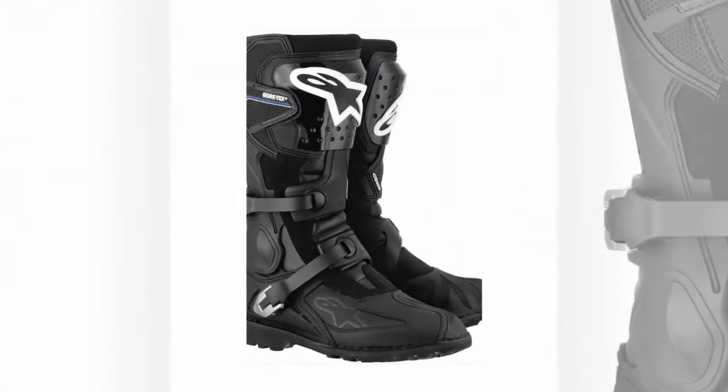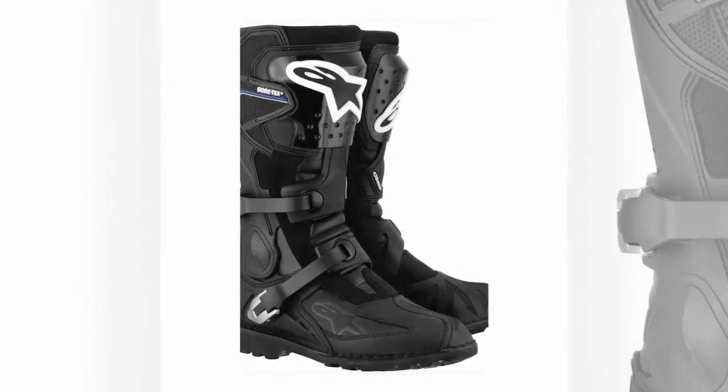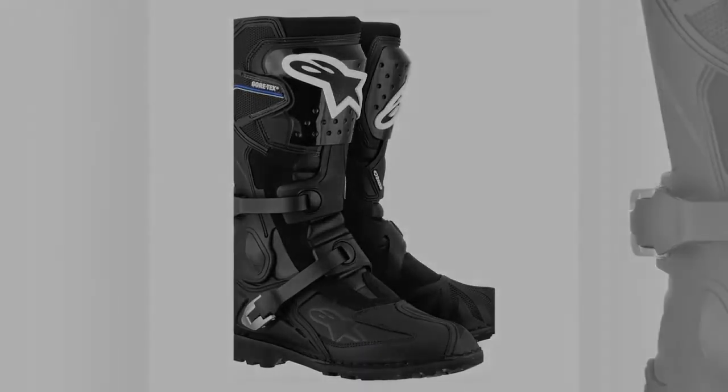That reassuring feeling is crucial on an ADV bike, and gives me the confidence to ride without excessive concern about what will happen if the bike goes down in any situation.